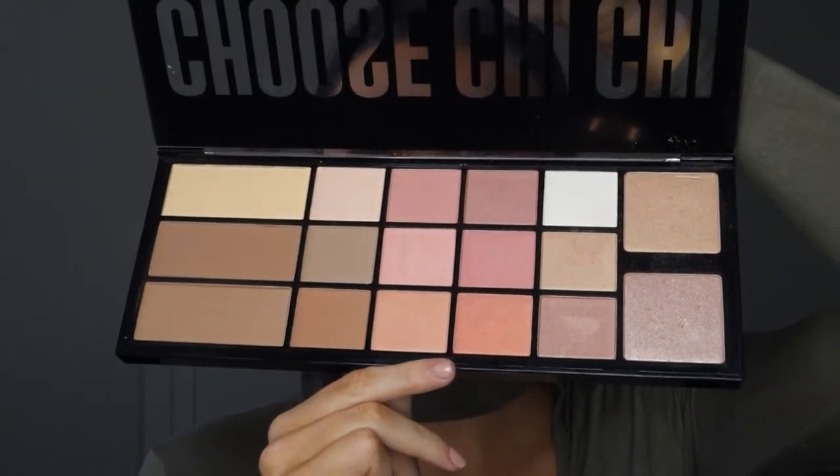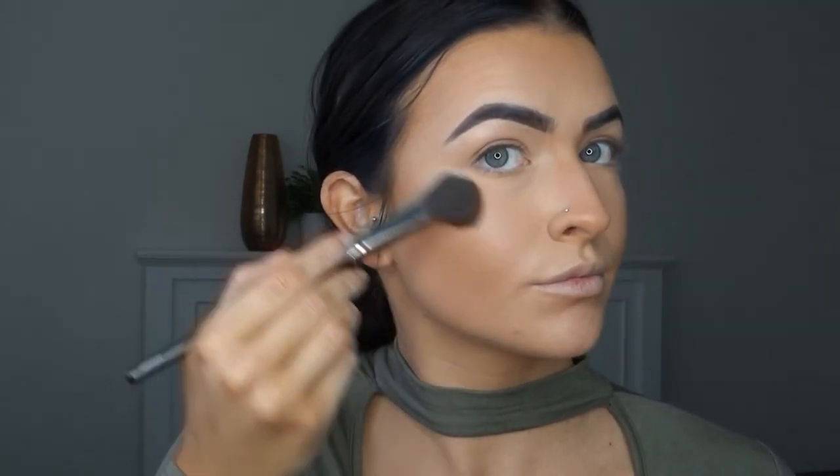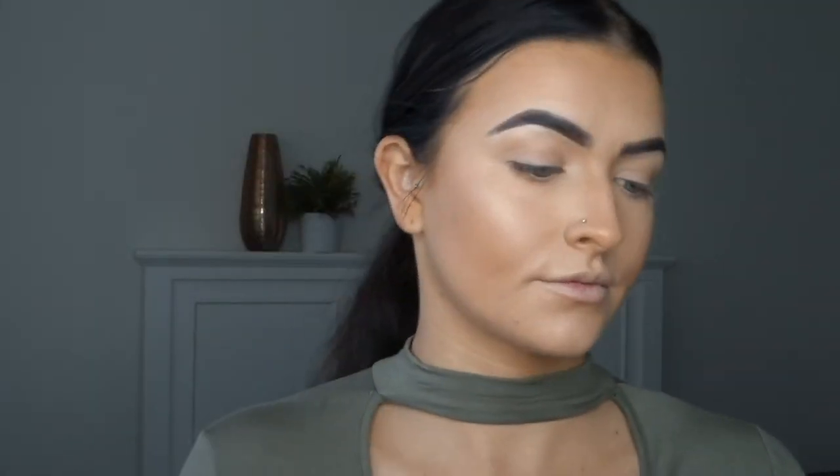The next step is highlighter. My go-to is MAC Soft and Gentle but I have been using the Chi Chi palette - I'll open it up and show you. The MAC Soft and Gentle is sort of between these two colours but I'm going to use this colour here. Chi Chi is quite an affordable brand, so if you don't want to spend lots on high-end products I find Chi Chi quite good and reasonably cheap. I probably always go overboard with highlighter but I just can't help it.